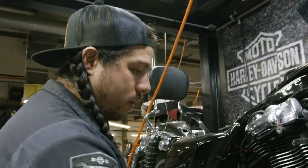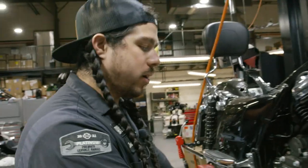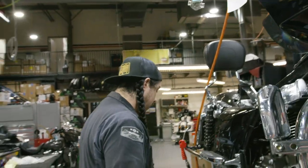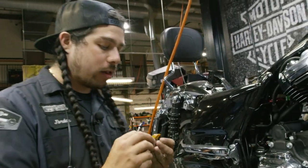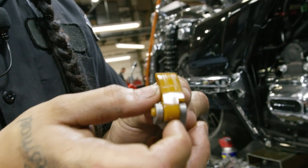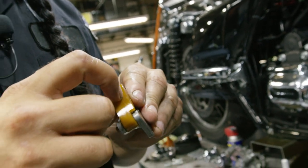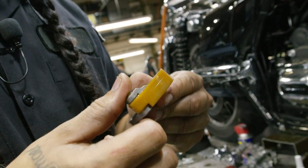So now we've got everything torqued, our spacing's right, we know the oil pump and cam bearing are all good, so the last step inside of here is to go to our tensioner. This bike had about 7,000 miles on it — look at that shoe. Very visual — I can barely catch it with my nail. So that is more than acceptable.